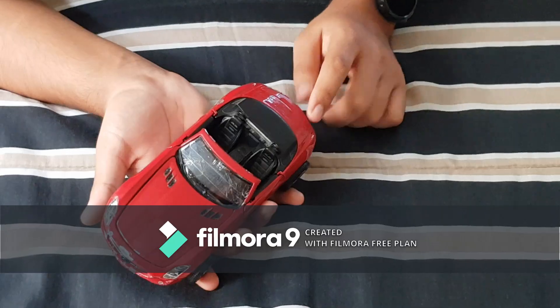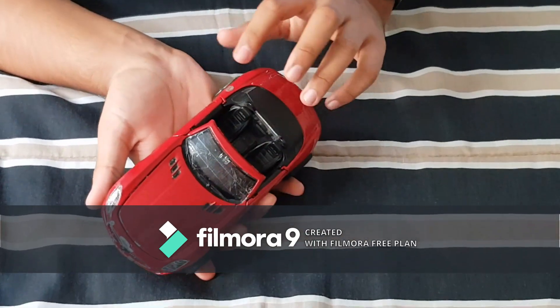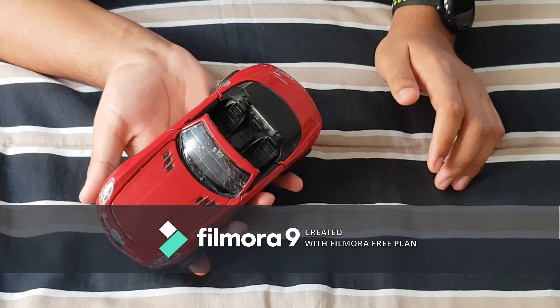Let's start out with the Mercedes. We have to cover the parts like the glass, lights, fuel cap, and others with tape.